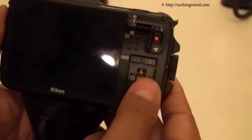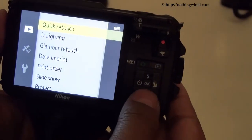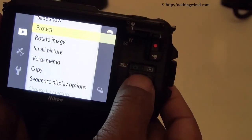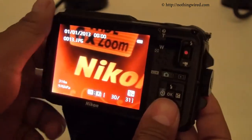In playback mode the menu will have your quick retouch buttons and other editing options for pictures you've just taken. You can also delete a picture with the delete button. Pretty standard menu options overall.